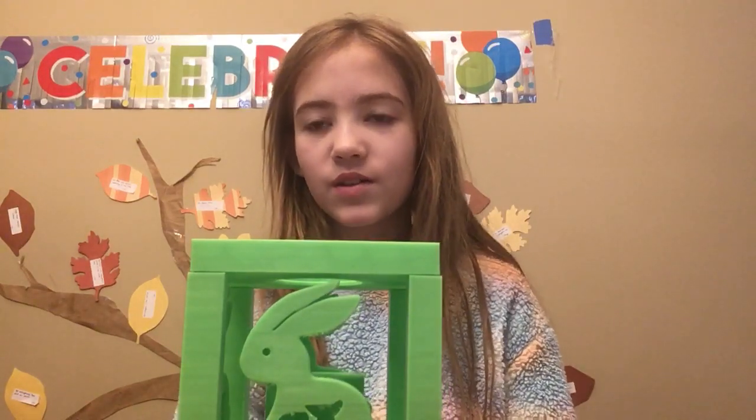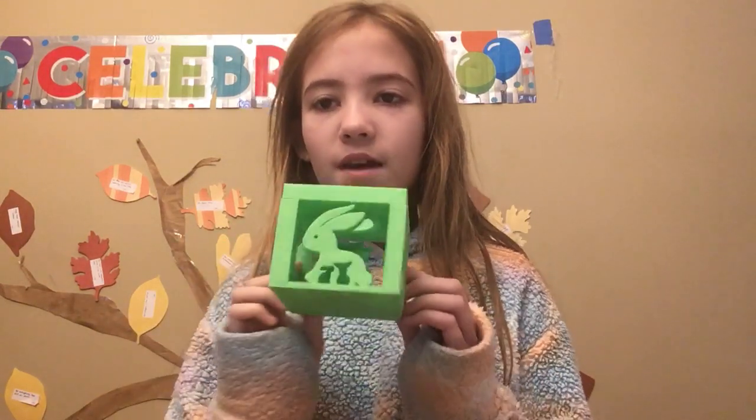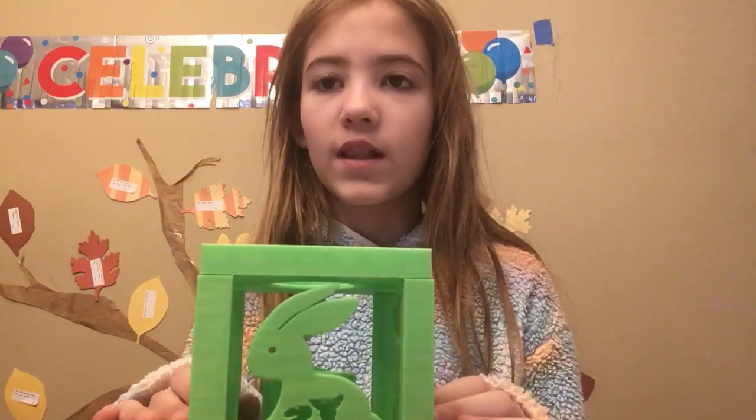Hello, I'm going to show you how to make the Chinese Rabbit Lantern. You might have two main parts that should look just like this. The top and the bottom should be glued together, and then you'll have something like this.